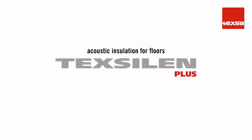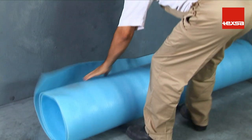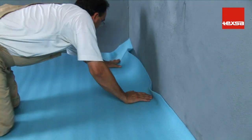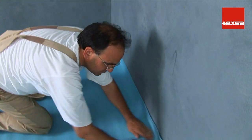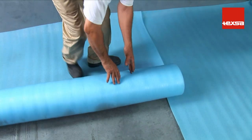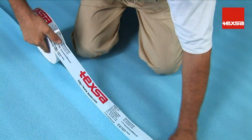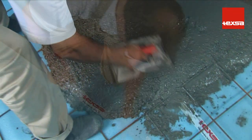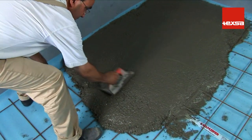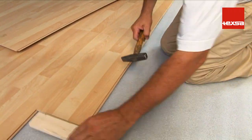TechSylend Plus as acoustic insulation for floors. Extend the roll of TechSylend Plus lengthwise in the space to be insulated. Where the material meets the walls, bring it up a minimum of 10 centimeters. Also overlap the strips of TechSylend Plus a minimum of 10 centimeters and seal the laps with conventional adhesive tape. A 4 to 5 centimeter thick compression layer of reinforced mortar should be poured covering the entire surface. When the mortar is completely dry, proceed normally with the installation of the parquet.